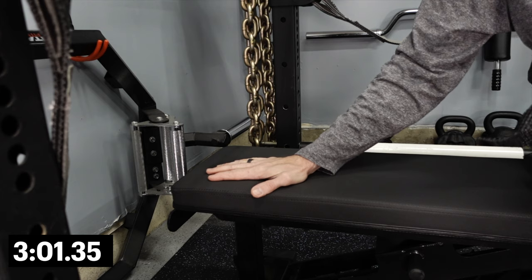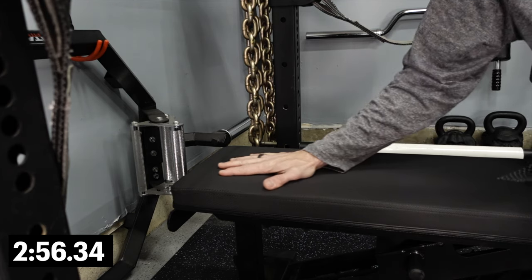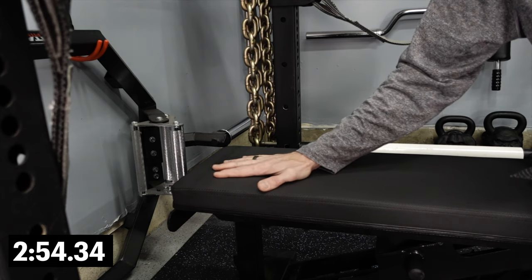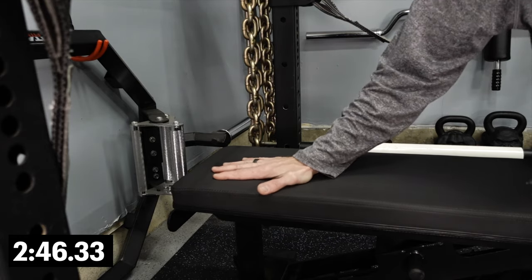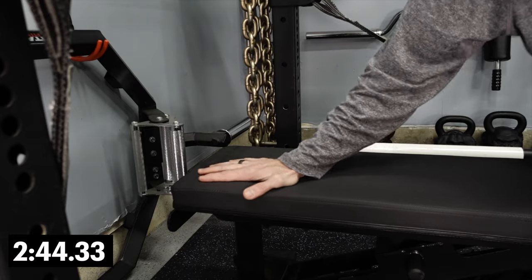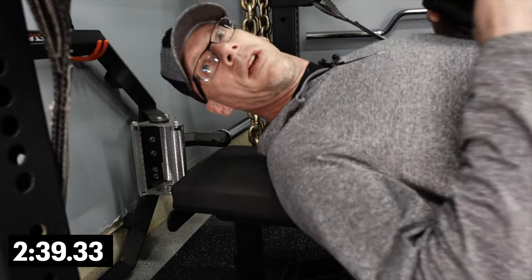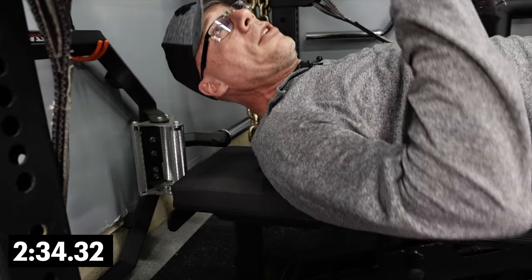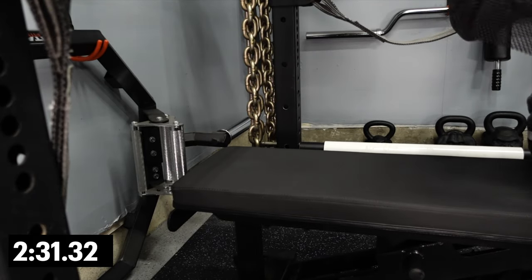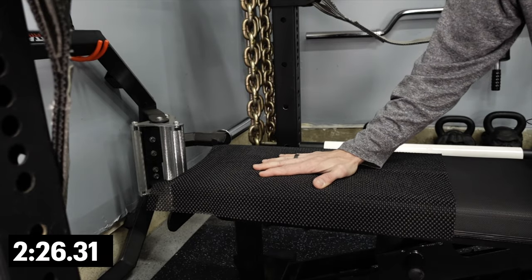Here we have the REP Fitness AB-5200. One of its features, as I mentioned in my review, is that it has a grippier back pad — and it is grippier than some. But as you can see by my hand pushing on it, it's not as grippy as maybe it should be or could be. When you set up for your bench, I can still slide on this.